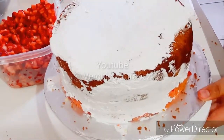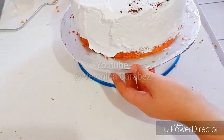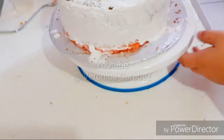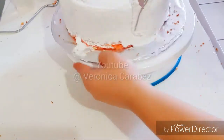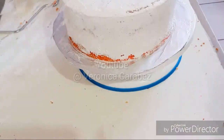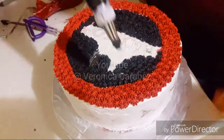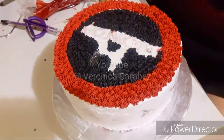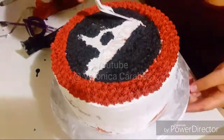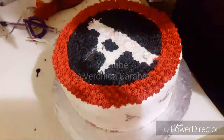I put some on top and I'm just going to give it a very thin crumb coat, basically, because we're going to be doing little stars all over the cake — technically a star tip. So I forgot to record that part, I was in a hurry. But as you can see, I'm just putting a little pressure and then letting go of the piping bag. It's tip number 21 from Wilton.